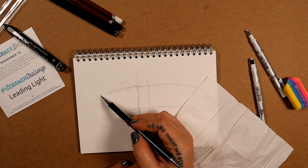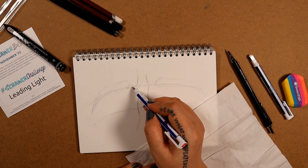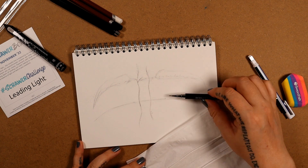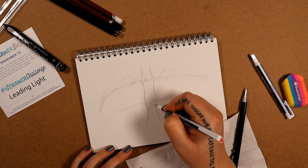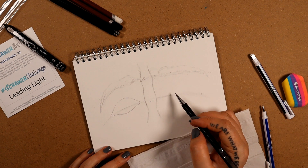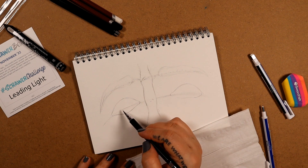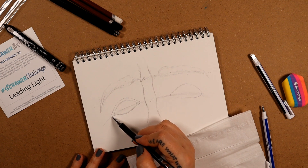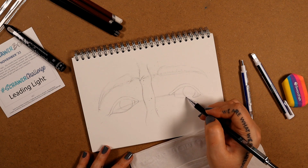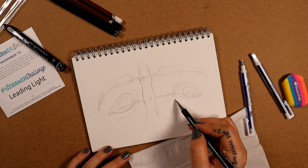I'm basically looking at the eyes. I'm starting with a mechanical pencil just because I find it easier to get the details in with a finer point, and I plan to use the bigger ones later when it comes to shading. I like to start by figuring out the placement — the rough shape and size of the eyes and nose and where they're going to go before taking the time to make them look like eyes and a nose. This sketch is currently in the scary stage that every drawing goes through where it's going to get worse before it gets better.